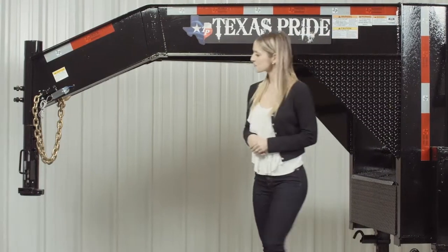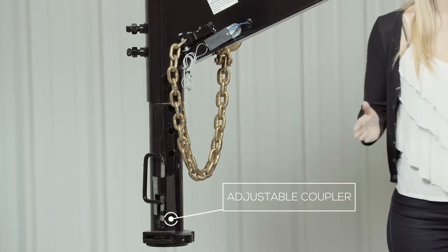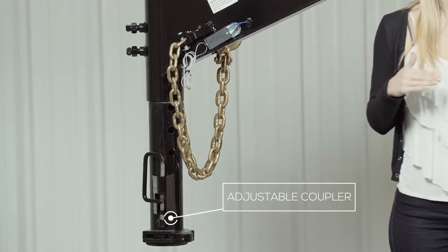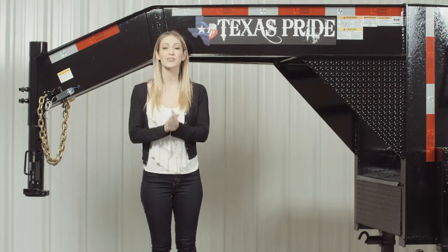Starting here at the front, we have a four position adjustable gooseneck coupler that allows you to adjust the height of your trailer to your truck evenly, to ensure that your trailer rides level while going down the road. There is also an available option for a kingpin coupler as well.